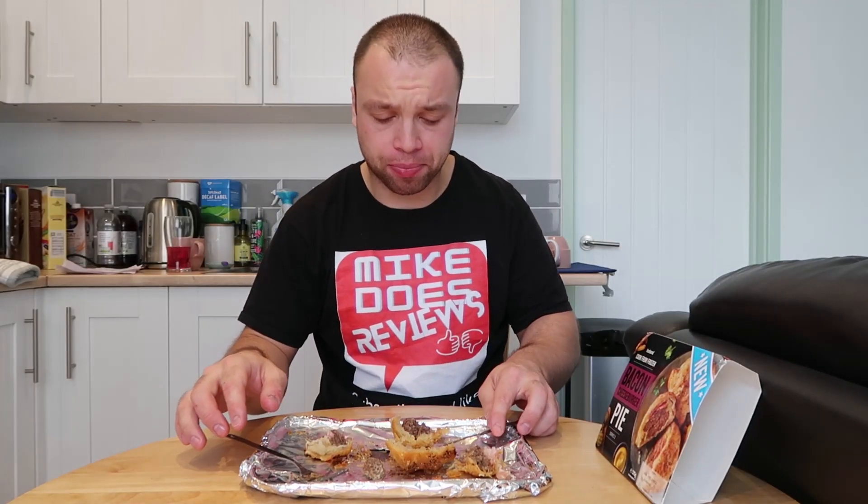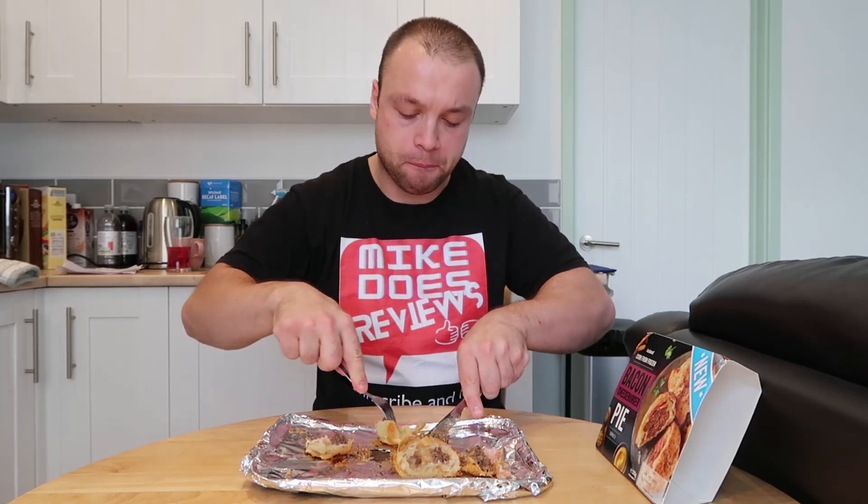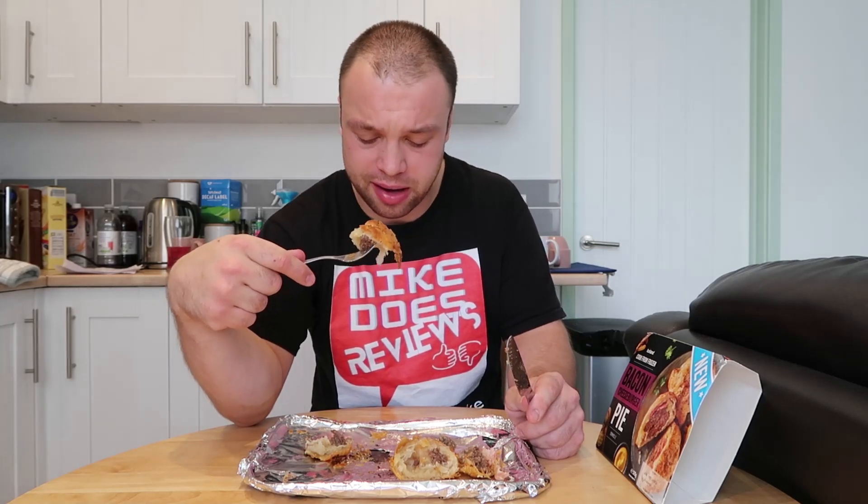I've just dropped some on the floor, but you know what — I'm very happy with that. I would say one thing though: there's a little less cheese than I expected. It's not as cheesy as you're going to think it's going to be. It's more or less just beef and bacon wrapped in pastry — there isn't a lot of cheese at all.